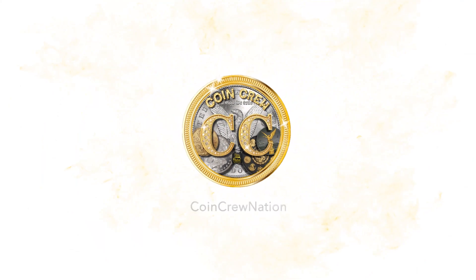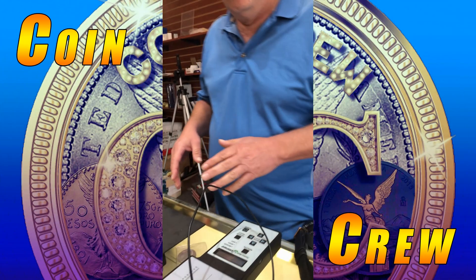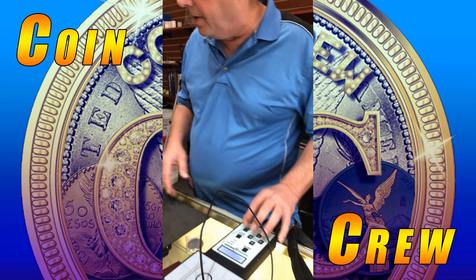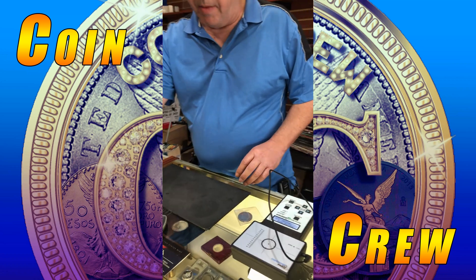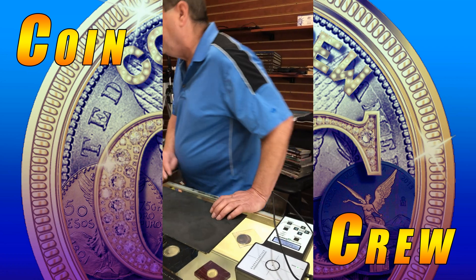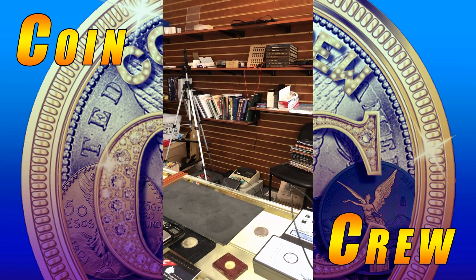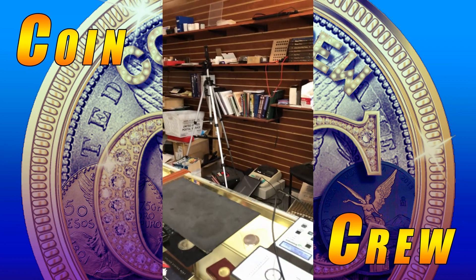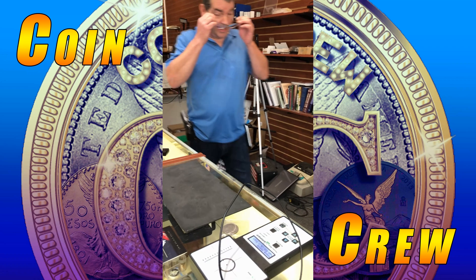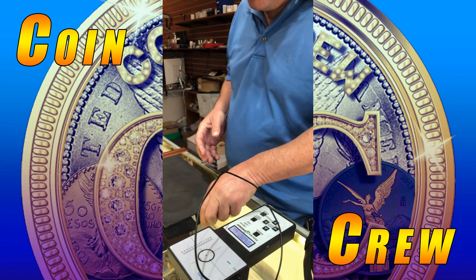Just looking at it — not real. That's without me picking it up, without me testing it. That's just from experience. And that's without my glasses too. It just jumped out at me that much.